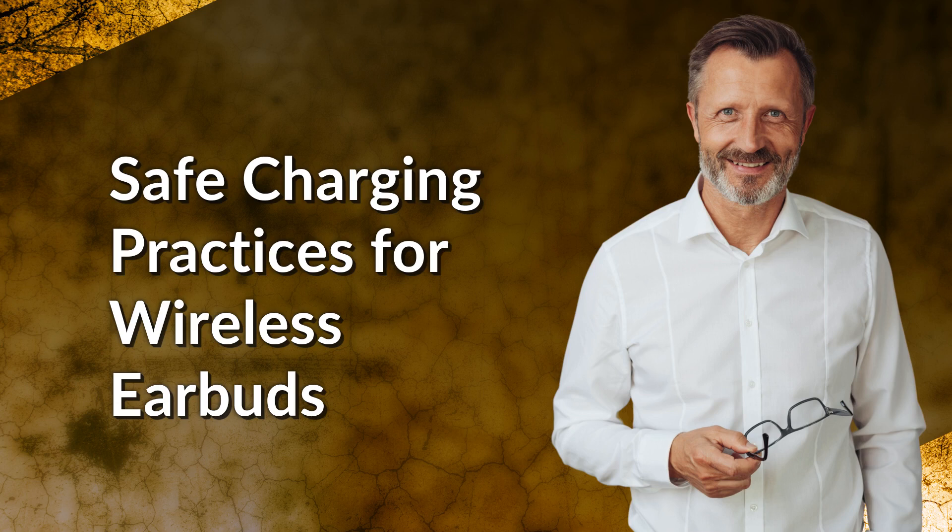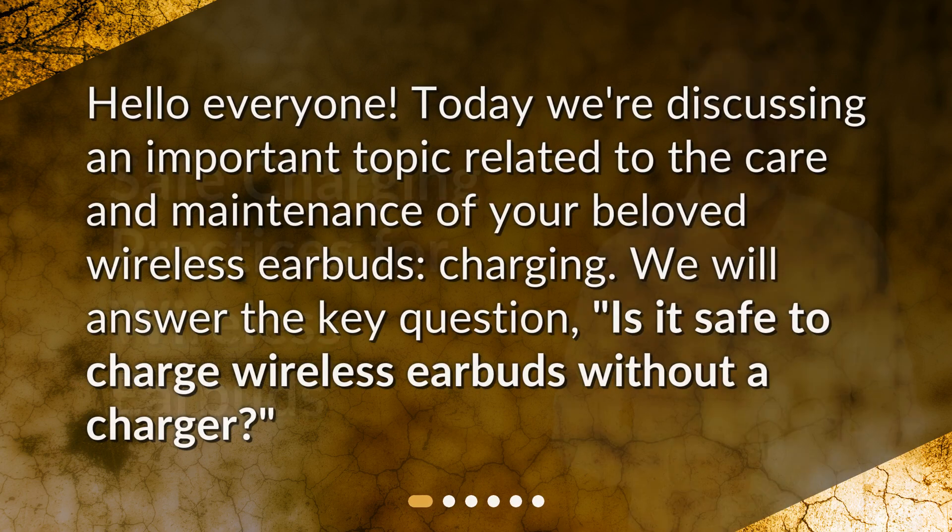Safe charging practices for wireless earbuds. Hello everyone, today we're discussing an important topic related to the care and maintenance of your beloved wireless earbuds: charging. We will answer the key question — is it safe to charge wireless earbuds without a charger?